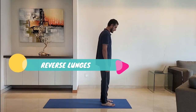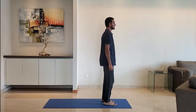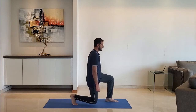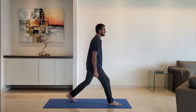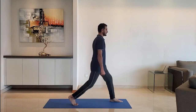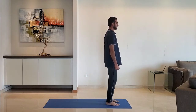Next up: reverse lunges. Stance with feet shoulder-width apart, step backwards. Ensure the leg makes 90 degrees at the knees. Breathe normally and exhale as you get up. Alternate right and left leg.